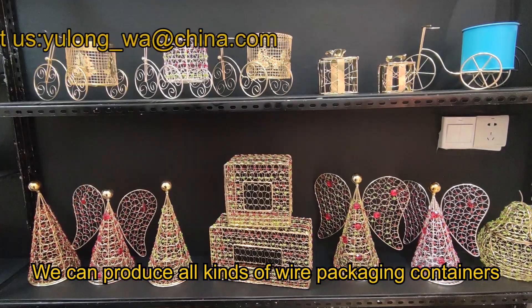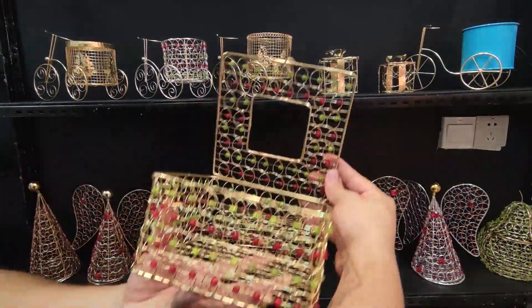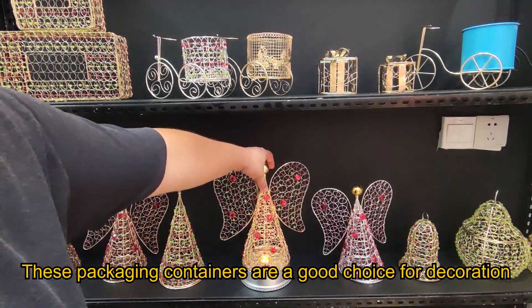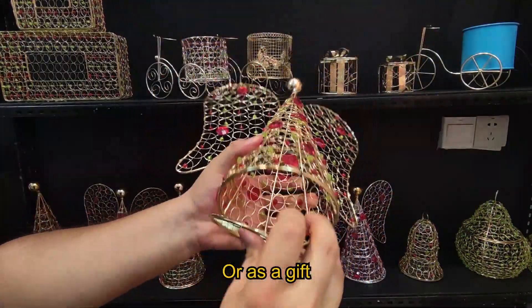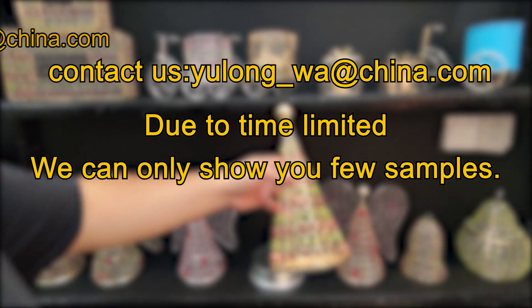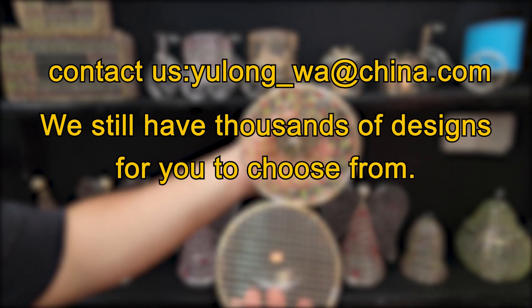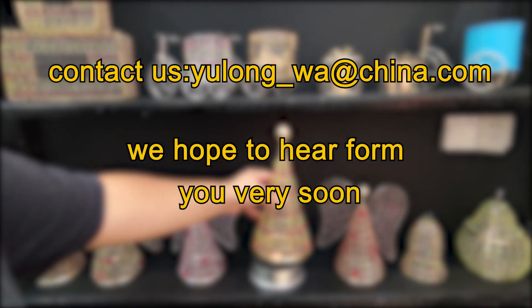We can produce all kinds of wire packing containers. These packing containers are a good choice for decoration or as a gift. Our delivery date is short. We hope to hear from you very soon. Thank you.